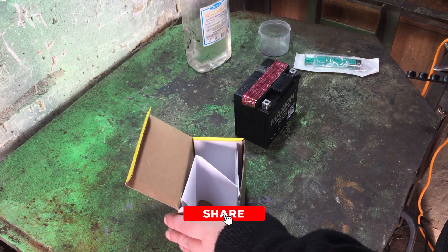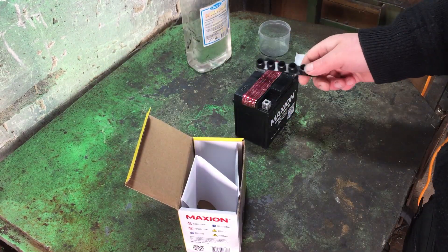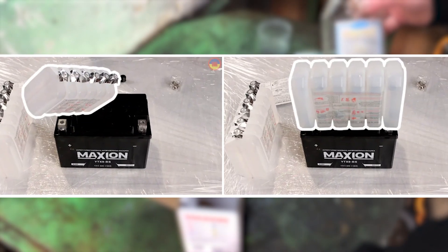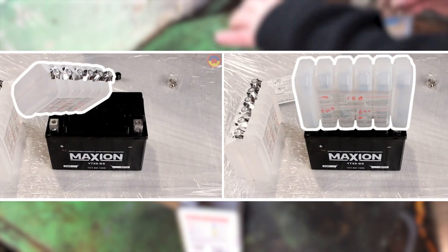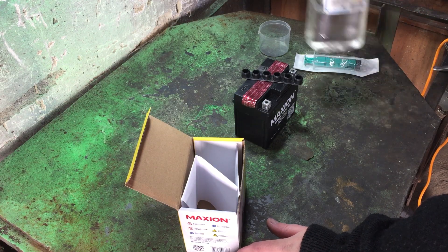What's in the box? The battery itself, a cover, and that's it. Some versions come with electrolyte — special bottles that you just pop on top, press down, and they pour the liquid in automatically. But not in our case. No electrolyte included here.